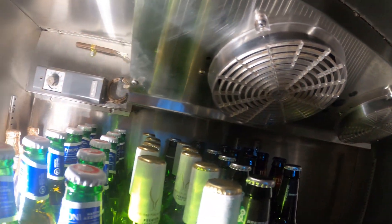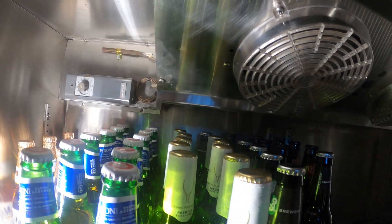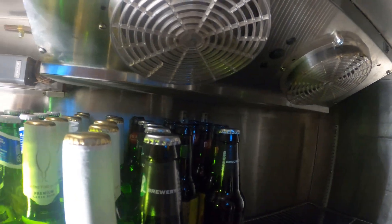First things first, let's go ahead and turn off the power to the condensing unit. It's a split system — the condensing unit is in the basement, so let's turn off the power down there.